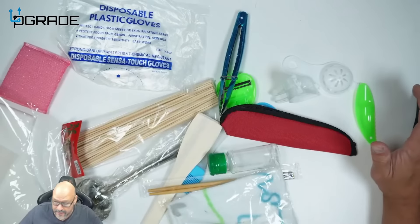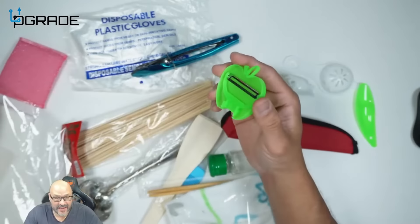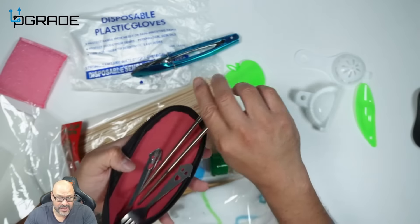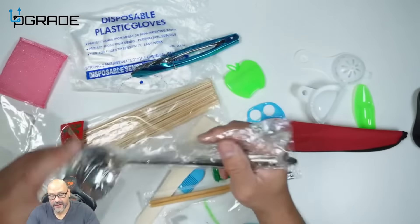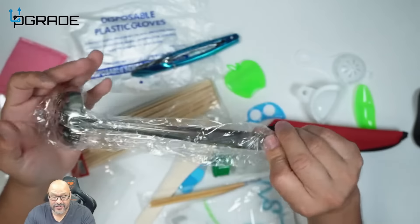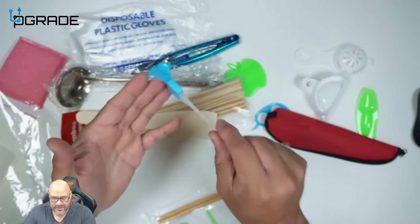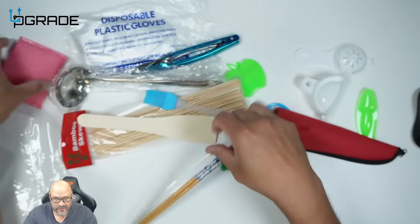Included with the hot pot are a bunch of accessories: disposable gloves, tongs, a peeler, forks and utensils, and metal chopsticks in stainless steel. There's also a scooper that doubles as a drainer — two functions in one, and there are two of them. You also get skewers, a paddle, a brush for liquids or dressings, wooden chopsticks, and a sponge to clean the whole thing.